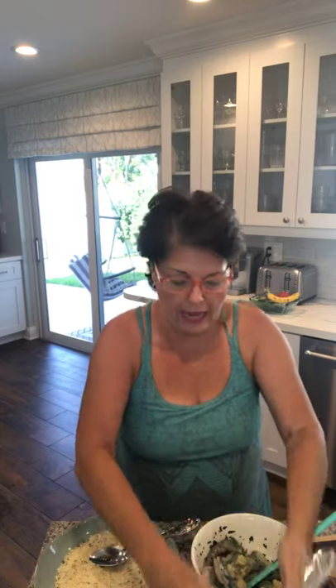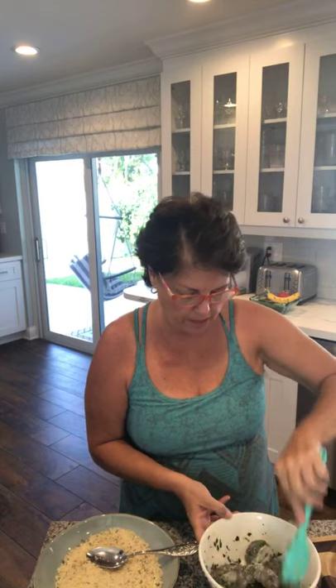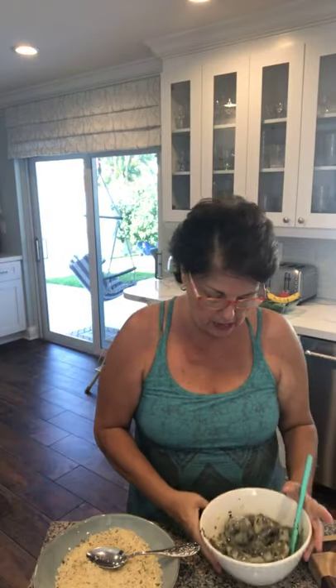I almost forgot my garlic — the most important ingredient! I'm using pureed garlic that I like, and I put a little olive oil in here to embrace those delicious garlic flavors. I'm using a heaping amount — I actually might add a little more. I want that garlic to really coat the shrimp. So my garlic is nicely coated with all the olive oil and the fresh Italian parsley.